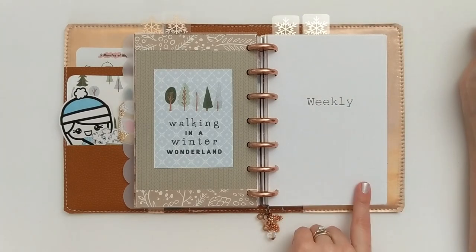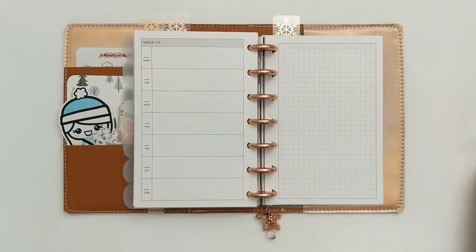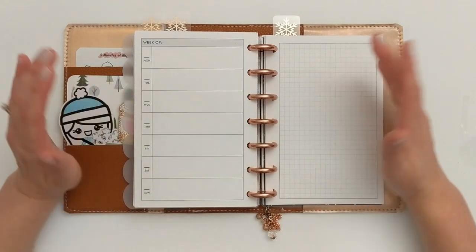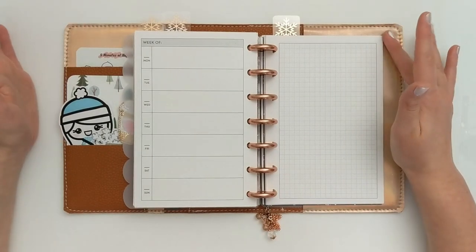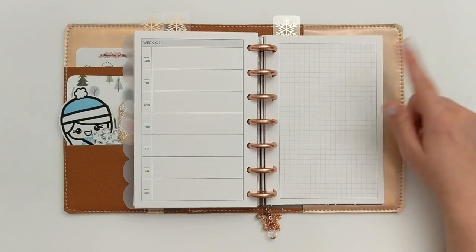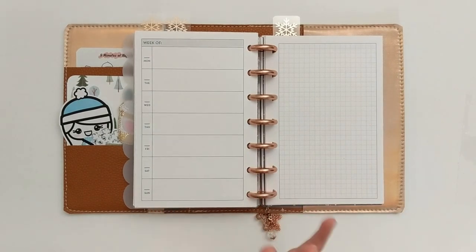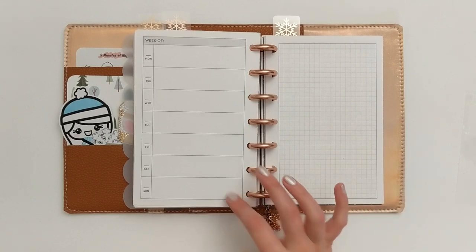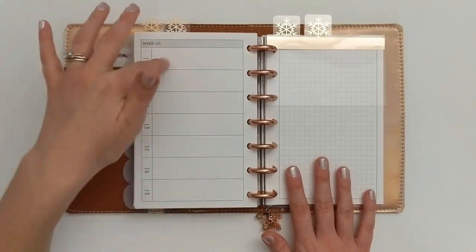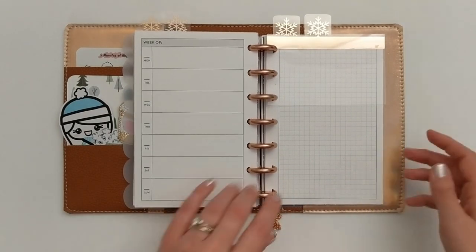For my weekly section I am still using inserts from Alibi Design Studio on Etsy. They work with Hobonichi kits and have been very functional for me for a while. With that said, I do think I'm going to try a different weekly insert for the start of 2021 because I'm getting a little tired of the Hobonichi layout — if I don't like the new one, I'll go back to these. I definitely recommend these from Alibi Design Studio on Etsy if you are looking for something that works with Hobonichi kits.